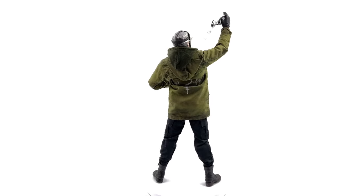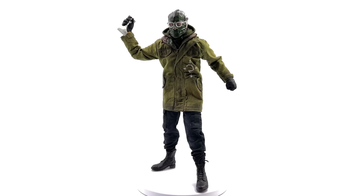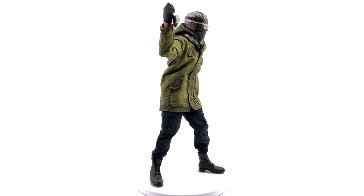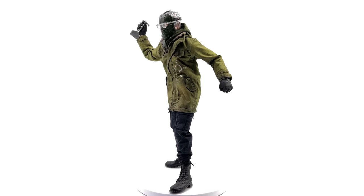Starting off with the accessories, he comes with a ton and they're very scene-specific. My favorite is probably the die-cast carpet tucker, although I love the roll of tape as well. Do let me know which is your favorite accessory down below.